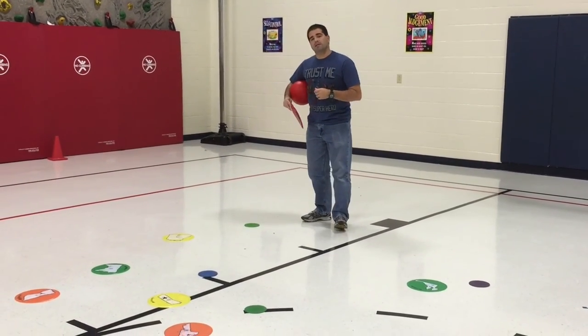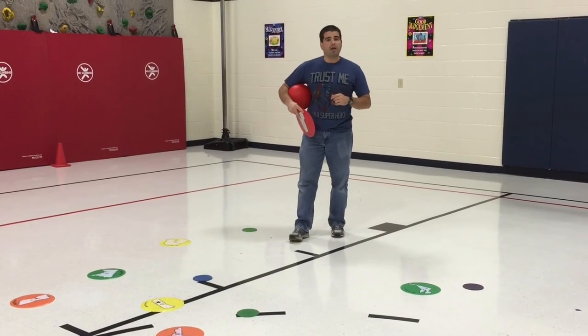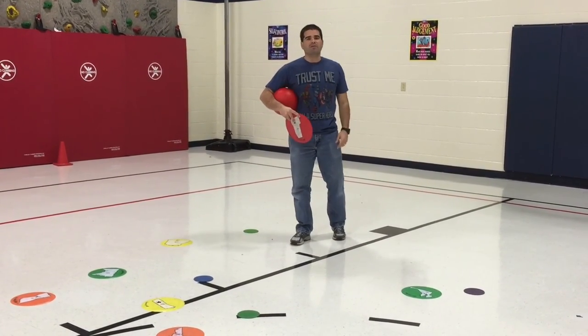The students have seemed to really enjoy this activity and I hope yours do as well. I'm Coach Pearl reminding you to keep on moving.